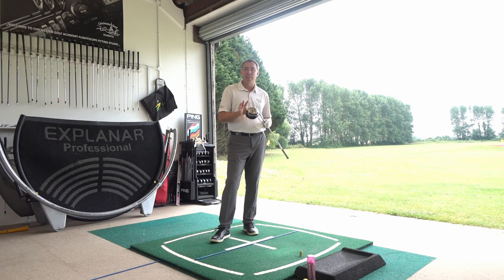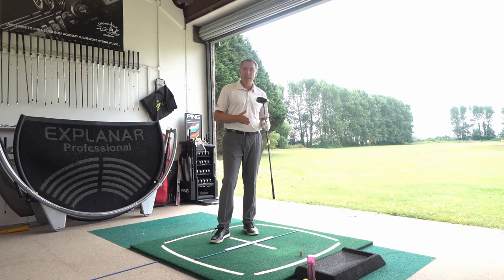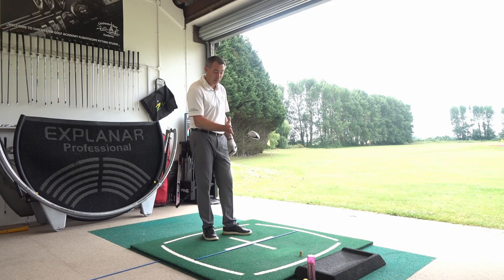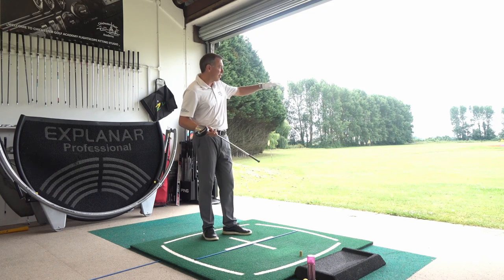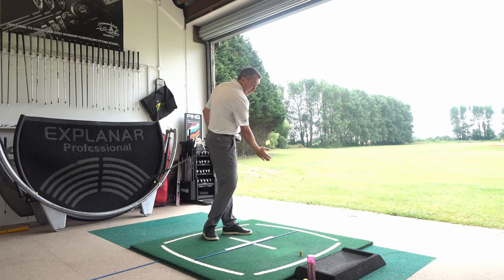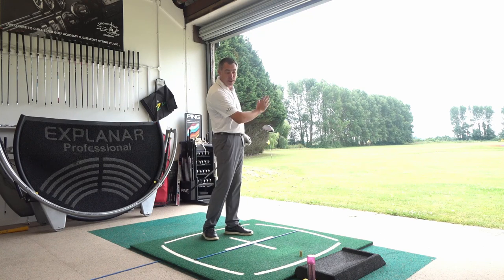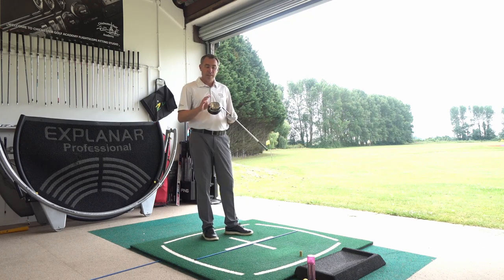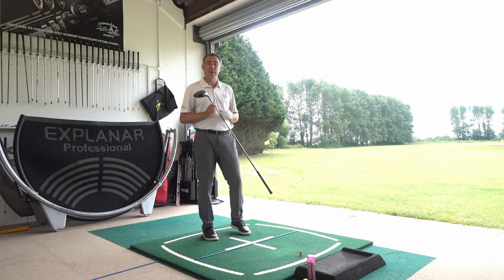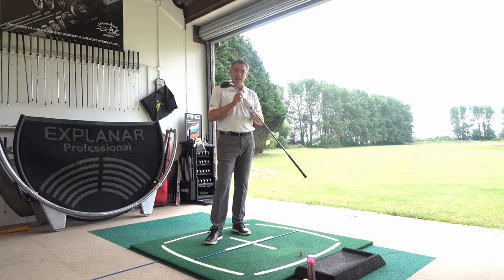Now, given that we're striking out of the center of the club face, if the ball is flying with any curve, we know it's either a club face issue — face open or closed — or it's a swing path issue where the path is going out to in or too much in to out. So now you know where you're striking from, let's talk about the other two key points you need for hitting the driver straight.